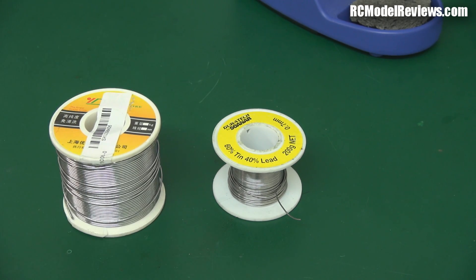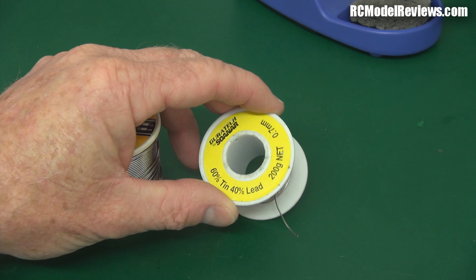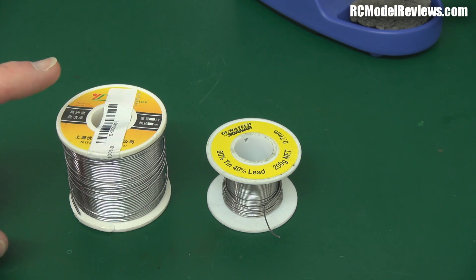With lead-free solder, there's quite a broad range of temperatures between when it starts to melt and when it's fully molten, and between when it starts to solidify and when it's fully solidified. That's really bad for electrical work because sometimes if you're soldering wires to plugs, you can't keep the wire totally still while the solder cools long enough. With leaded solder, cooling might take half a second or a second at most. With lead-free, it can take five or six seconds, and if you move the wire while it's solidifying, you get a crappy joint called a dry joint — huge cracks form, it crystallizes, you get very poor conductivity and a physically very weak joint.